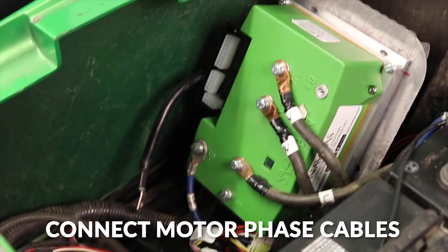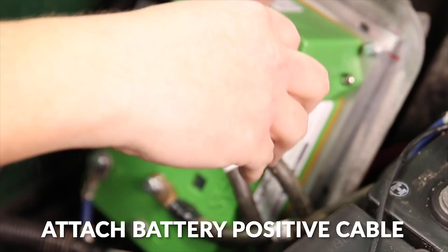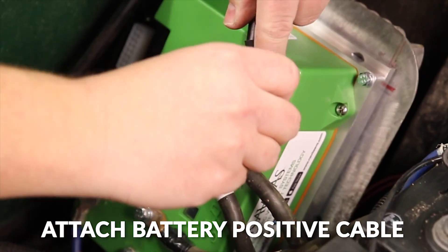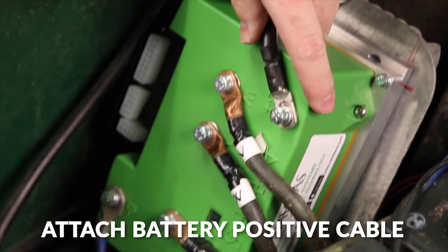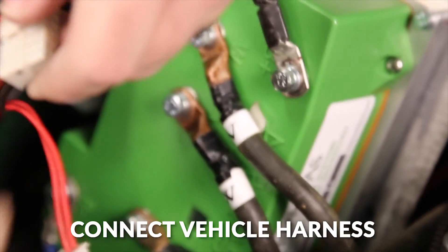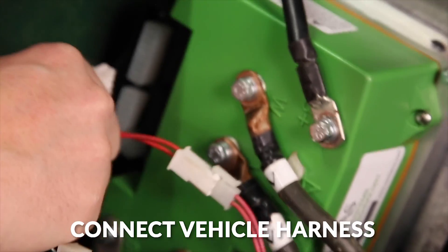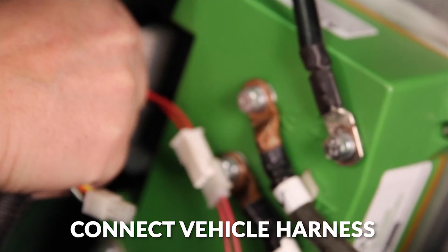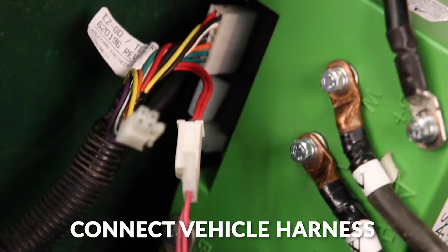Make sure you do connect the cables U to U, V to V, and W to W. Next we'll add our battery positive cable, and we'll connect the vehicle harness. We also need to connect the sensor harness from the motor.